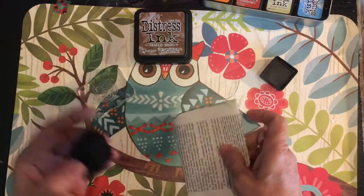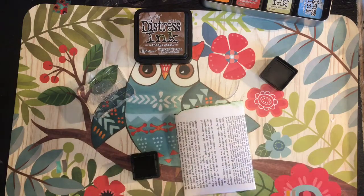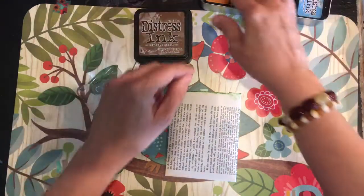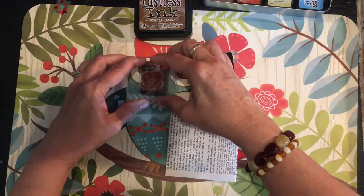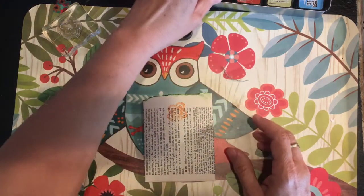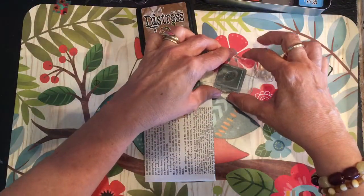I'm inking up the stamp. On the original wedding favors, we stamped in vintage photo brown and just did a heart. Here I'm going to ink the top with Tim Holtz Mown Lawn green, and then I'll add orange to give a nice cheery, springy look. If you're having a brunch, a Mother's Day get-together, or want to assemble some of these for special women in your life, you might like putting these together and giving them out at church or to neighbors in honor of Mother's Day.